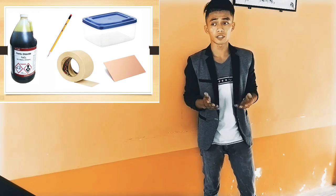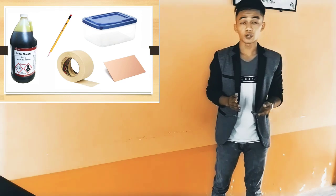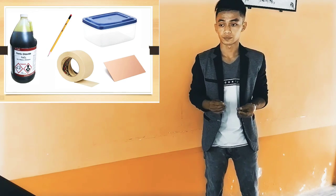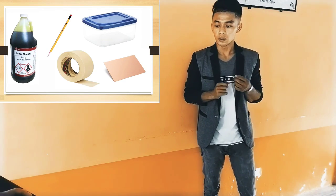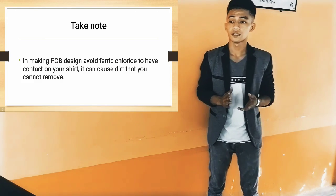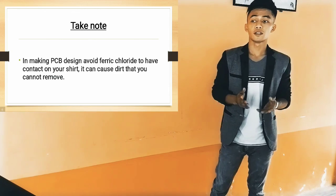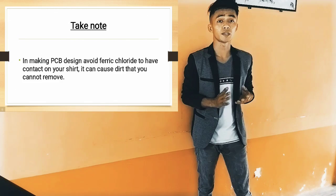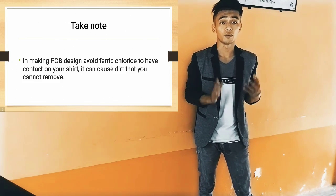Why tupperware? Because we need to use tupperware to ensure that we don't have contact with the perchloride. What is perchloride? Perchloride is a liquid that we are going to use in making PCB design. Take note: in making PCB design, avoid perchloride from having contact on your shirt, because it can cause stains that you can't remove anymore.